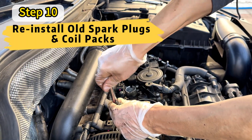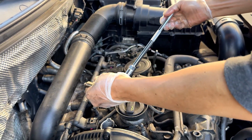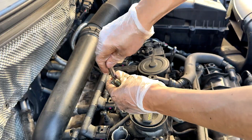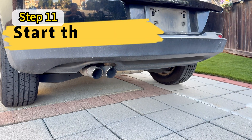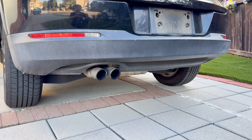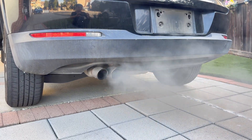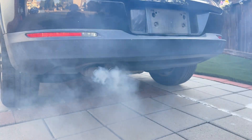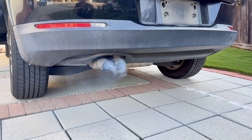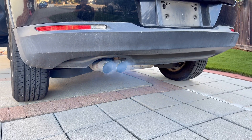Now remember those spark plugs you removed near the beginning of the video? You're going to reinstall them back along with the coil packs as well. We're going to go in and start the car — it's going to take a couple of tries with these spark plugs, but that's completely normal. Now that's what we want to see: a gray smoke coming out of the exhaust. We're going to let this car idle for about 10 minutes and then drive it for about 20 minutes to clear any remaining gunk.